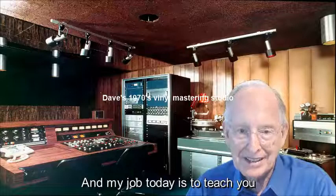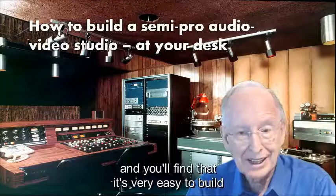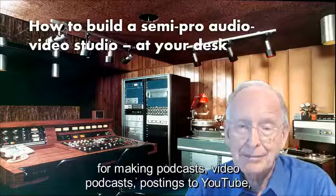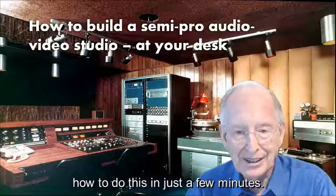Well hello, this is Dave Berkus and my job today is to teach you how to build a semi-pro audio video recording studio at your desk. This can be in the office or in your home, and you'll find that it's very easy to build and not too expensive at all. It can be used for making podcasts, video podcasts, postings to YouTube, LinkedIn, Twitter, and lots of purposes. So here we are teaching you how to do this in just a few minutes.